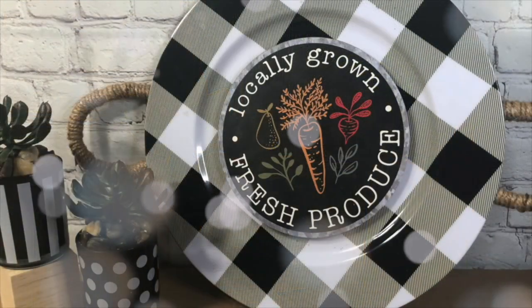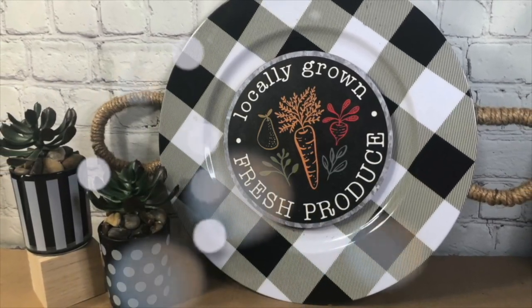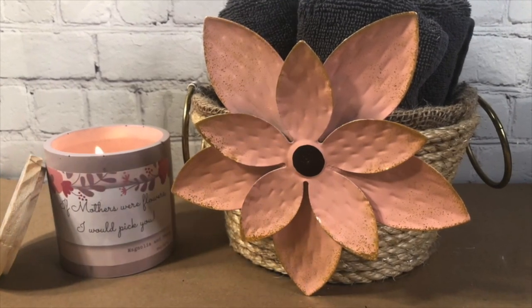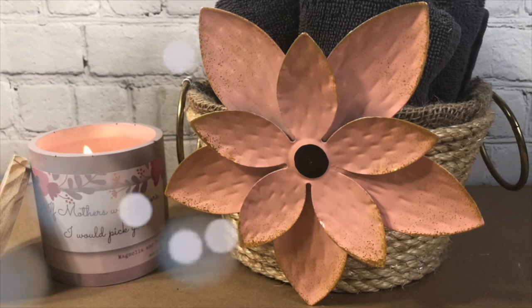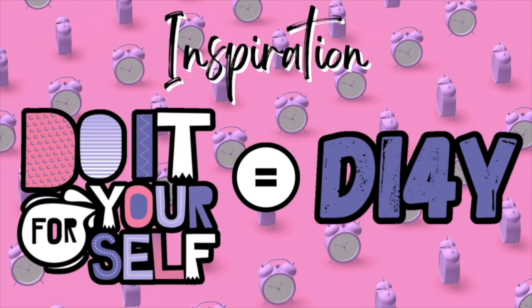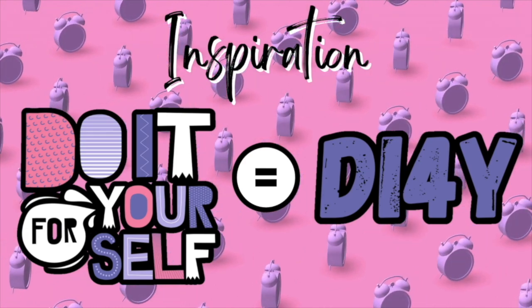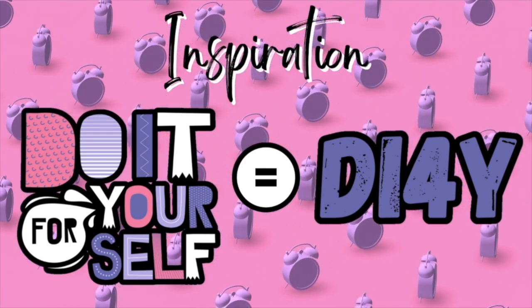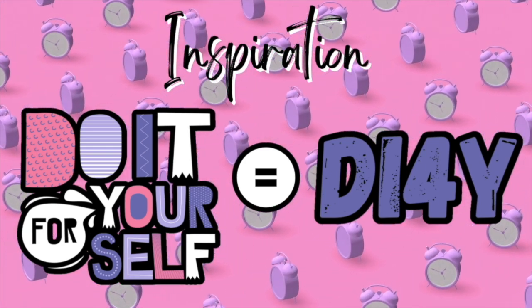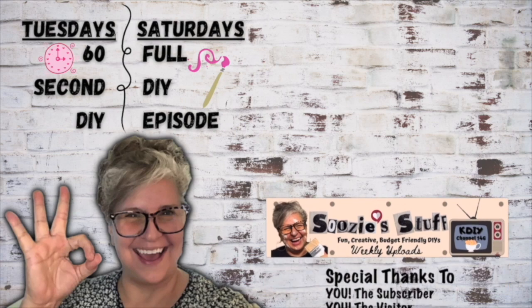I hope you enjoyed all of these projects today — they sure were fun to do, and to see if I can get them done in 60 seconds. You know most of them aren't really done in 60 seconds, but I sure do like to show you in 60 seconds. I hope that I have inspired you today. Remember, this was our DI4Y — do it for yourself. I hope that you enjoy a day of crafting, or whatever you want to go do — get your nails done, get your toes done, and have a wonderful, inspirational day. I am thankful for you for tuning in.